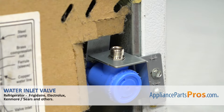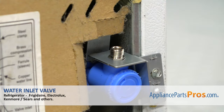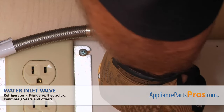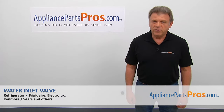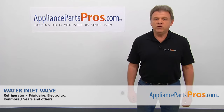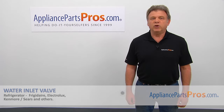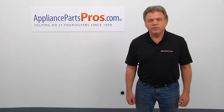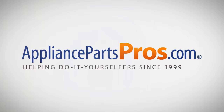What's left to do is to connect this water inlet valve to the inlet hose, plug the fridge in, open the water, and check if there are any leaks. Thank you for being a part of another successful repair brought to you by appliancepartspros.com. For any of your future appliance repair projects, please check out our other videos available on our site, on Facebook, on YouTube, and on Instagram.